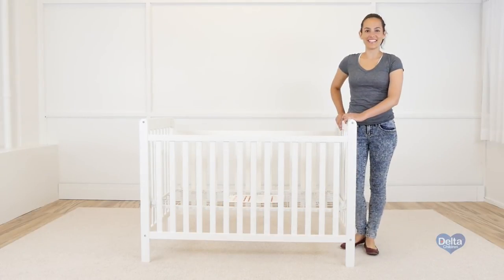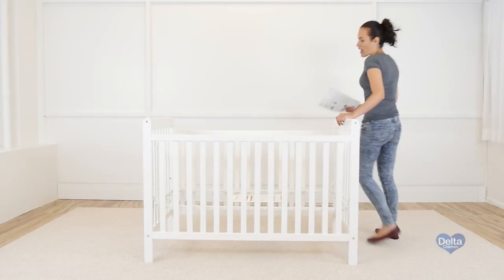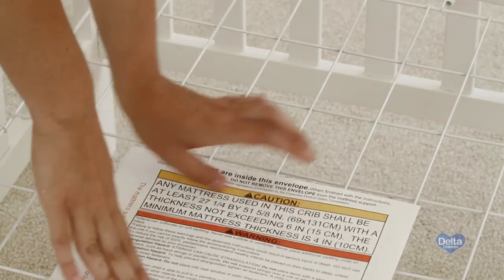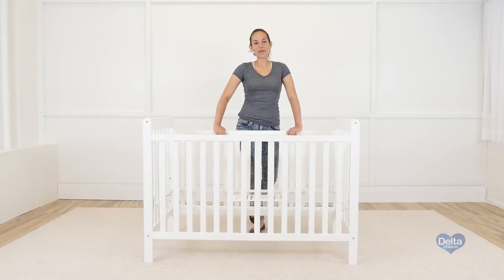And that's it. Remember your instructions? You can store them away in the pouch. Congratulations, you just assembled your Wave crib.